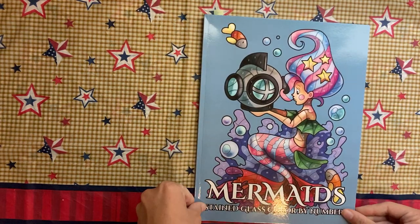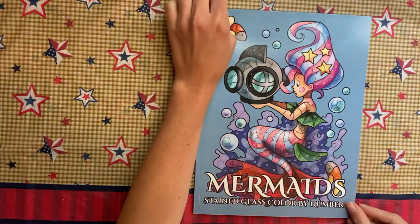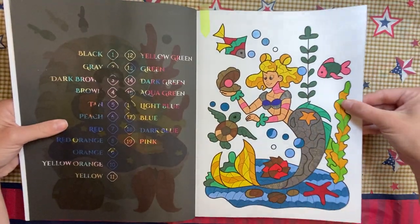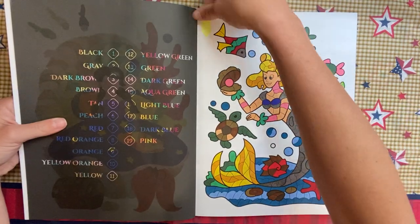Out of Mermaid Stained Glass Coloring Book by Sun Life Drawing, I did this girl. She does have some glitter on her where it was supposed to be black — I just threw glitter at it.